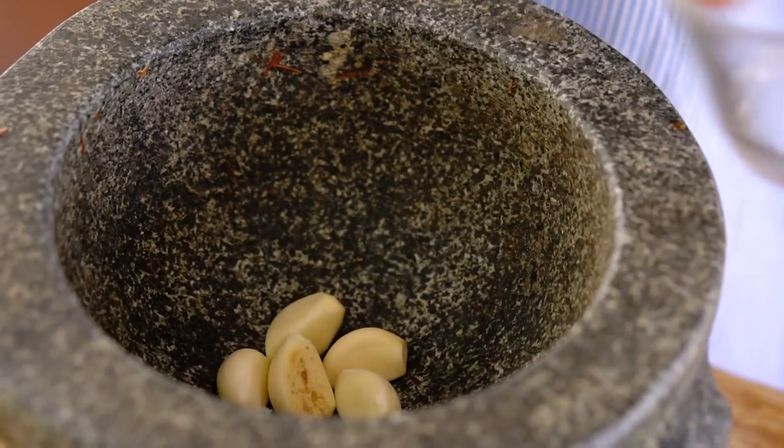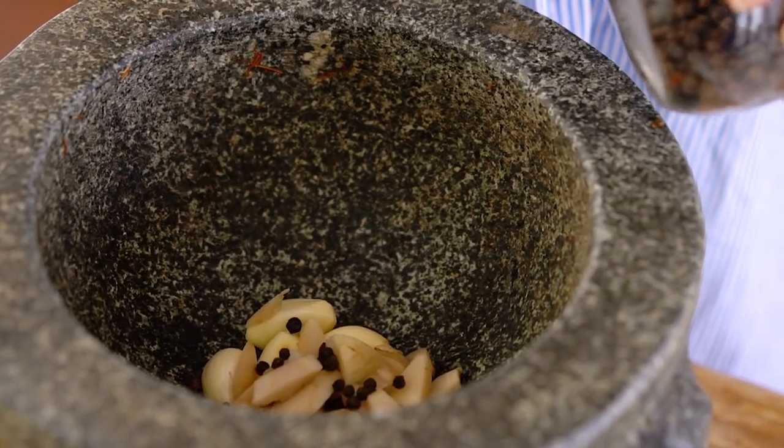An awesome wonton noodle soup starts with an awesome noodle soup broth. So we're going to start off by making a little paste because we're going to jazz up a standard sort of store-bought stock by making a little flavour base. So we've got some garlic and some ginger, a few peppercorns. And we just want to bruise those aromatics so when they hit the frying pan they release all of their beautiful aromas and flavours.